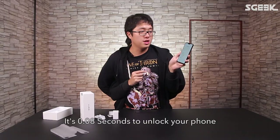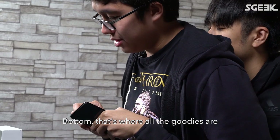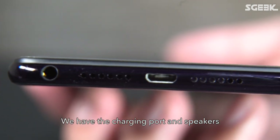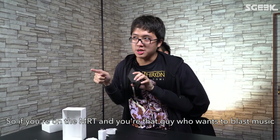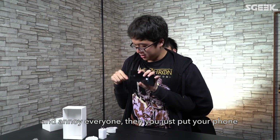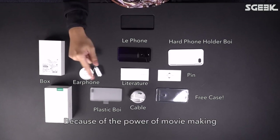That's where you put your micro SD and SIM card. There are volume rockers on the side. At the bottom, there's the charging port and speakers — one left speaker, one right speaker. So if you're on the MRT and you're that type of guy who wants to blast music and annoy everyone, just put your phone face-down and the music will come out — and then everybody will hit you.